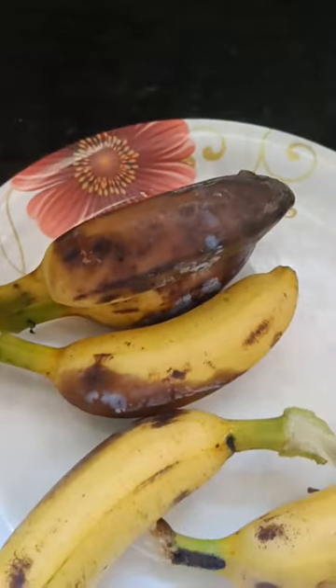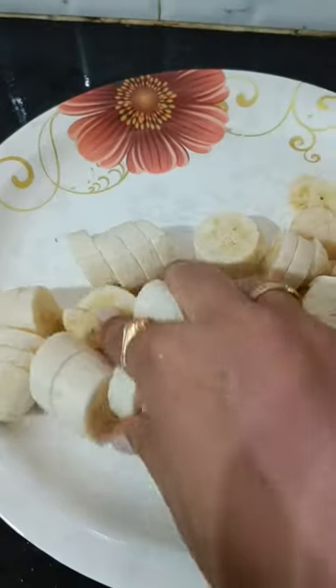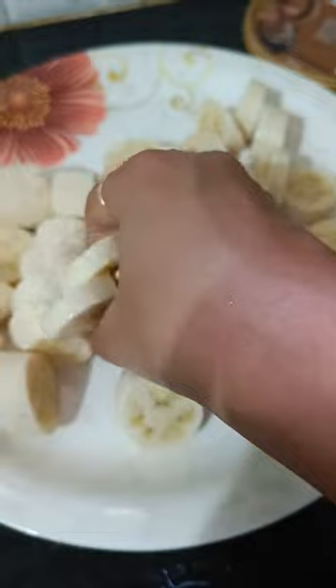I am doing a banana and a frizzle store. I am using hot water. I am using slices to cut-chase in a plastic container.